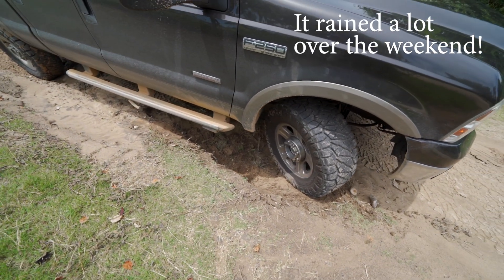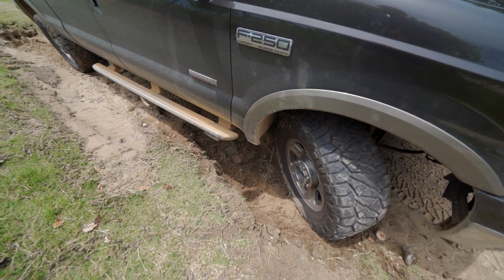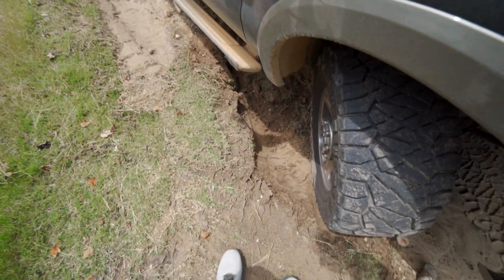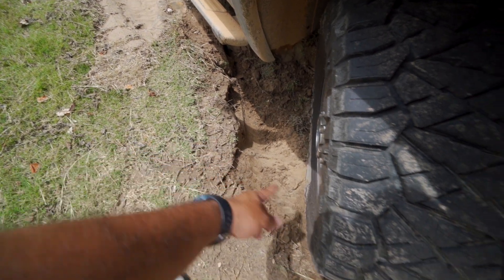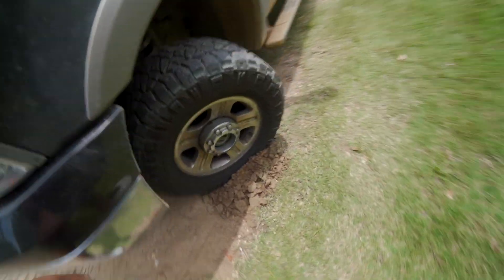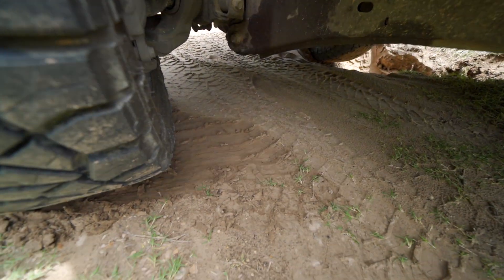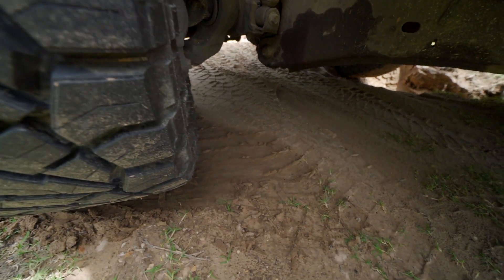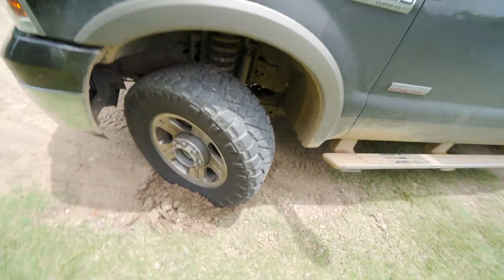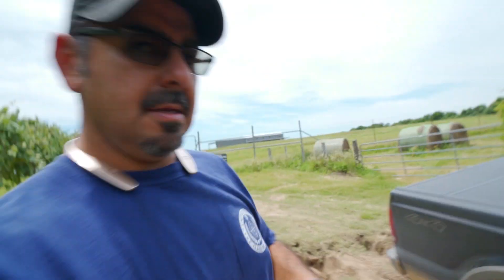As I was leaving I could not see this pothole and I fell right in it. I fell in right here and it bounced all the way to here — and I wasn't even going fast, I had just gotten going. You can tell on this side how it dug in and slid about that far. Man, it scared the crap out of me. I need to check the truck and make sure nothing broke.